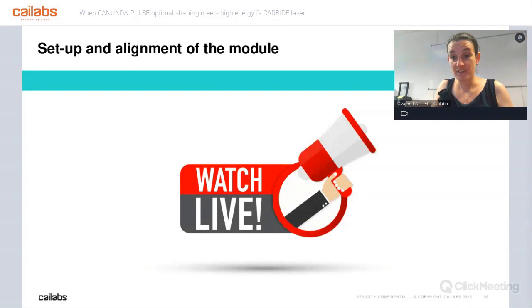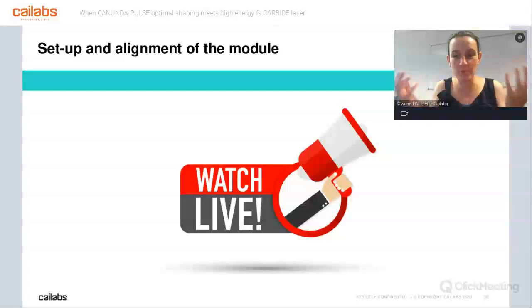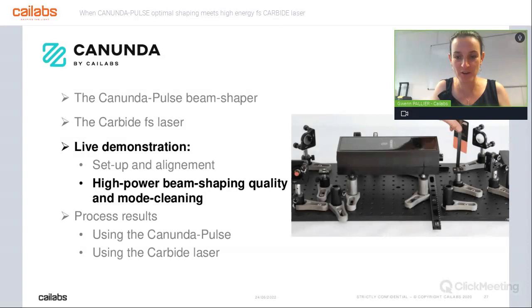That's a new feature we have had for a few months now, and I'm always impressed how easy it is to align. We'll carry on with the demonstration, but we need some intermediate explanation about what David will show next — just three slides. First is about beam quality. What is beam quality? If we give you a figure you don't understand, it's a bit useless. So we will discuss beam uniformity and explain the ISO standard criteria. This is a very standard criterion available on most cameras to see how uniform a beam is. It works by sampling over the whole beam the intensity of each single point and making a histogram of this data.